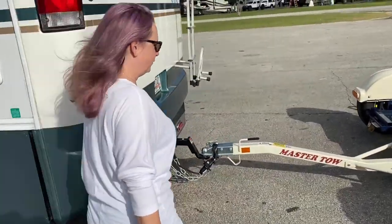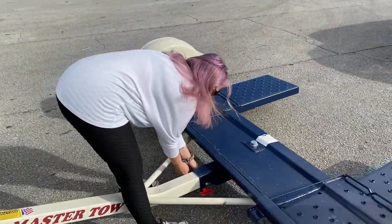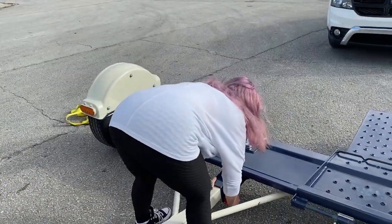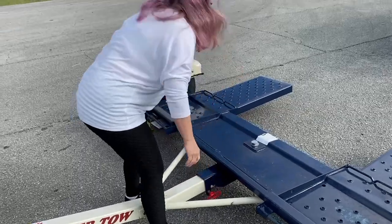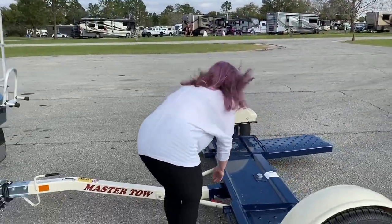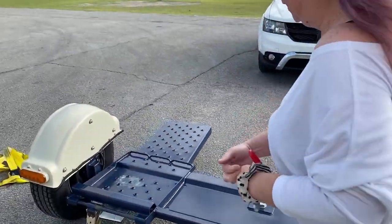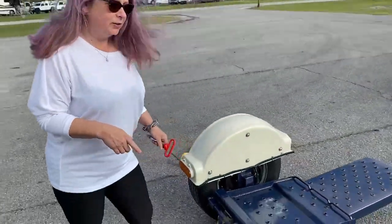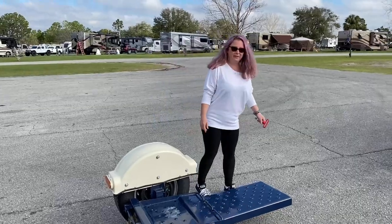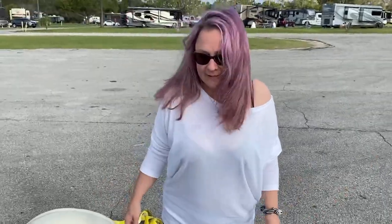Okay, well the first thing, you've got a clip here that you have to undo so you can tilt your — the ramps down — so you can actually drive the car up onto the dolly. This particular one you actually have to step on them. You might need to help me. That tilts it down.